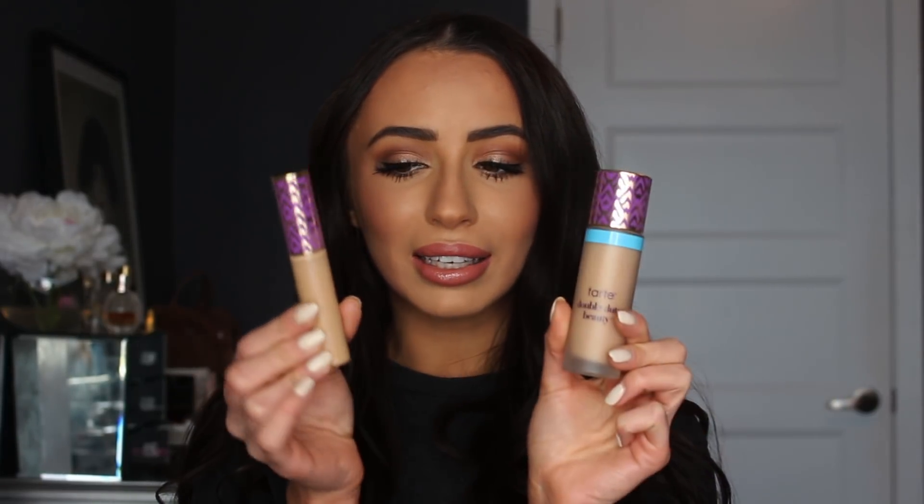So this is the foundation — it is the cutest packaging ever. It's called the Double Duty Beauty Foundation, the Shape Tape hydrating foundation. They have a matte and a hydrating foundation. This comes out to $55 Canadian, $39 USD. I will leave all the information down below. It is available on the Tarte website and also on Ulta — I think those are the only two places you can buy it.